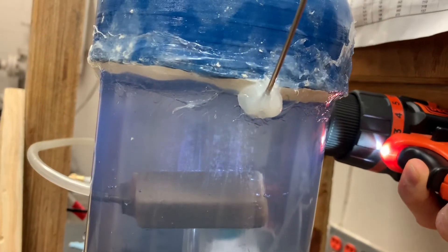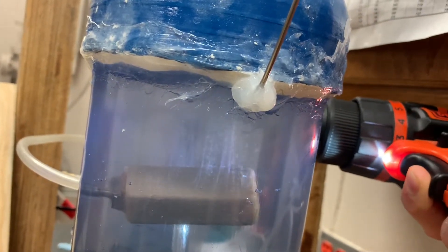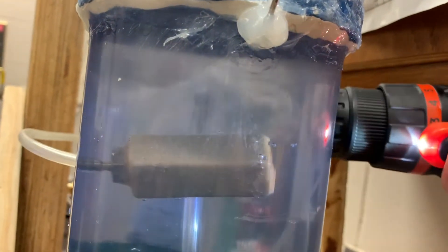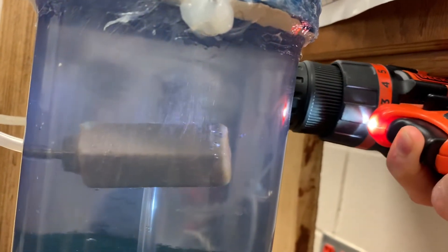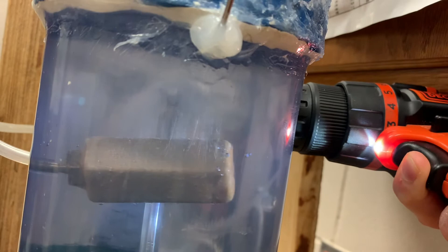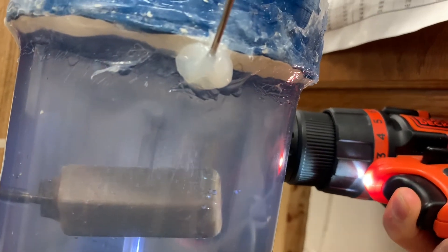I just wanted to do a bubble test to show how the bubbles might change. At first the bubbles were bigger, but they seemed to be getting smaller. Sometimes sanding with some fine grit sandpaper helps to make the bubbles smaller, but I think I might run with this for now.